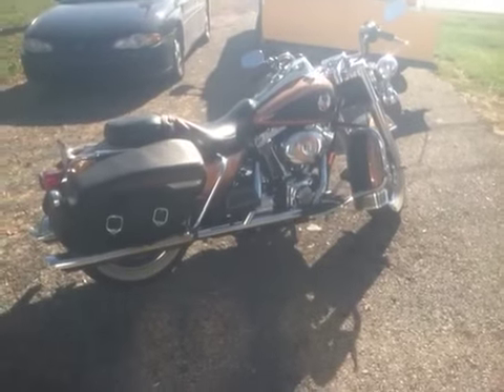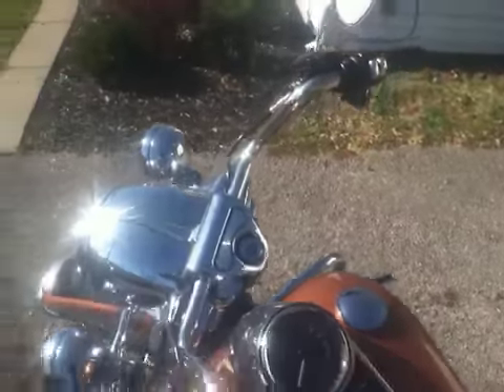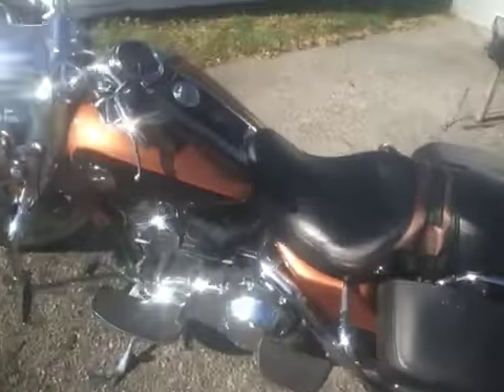It's got custom baffles and Wild Pig pipes, and chrome switch covers up top here too. I also have — it's not on the bike — but I've got the quick detach windshield and the quick detach backrest as well.